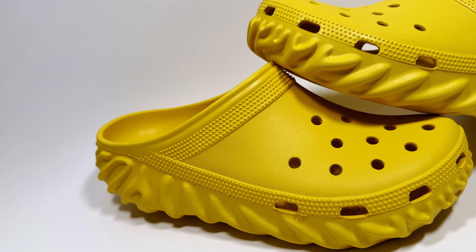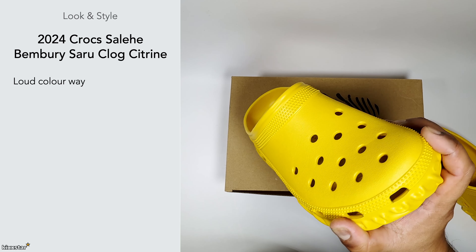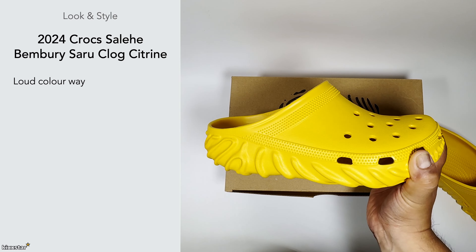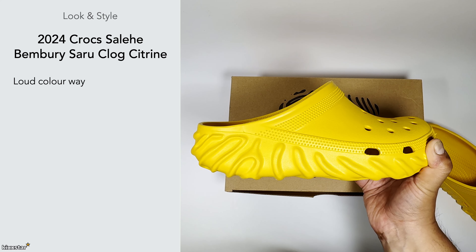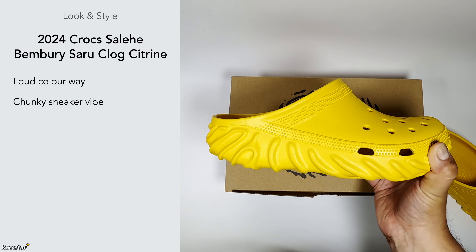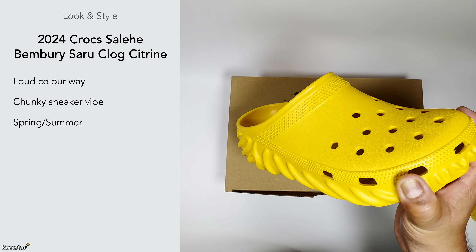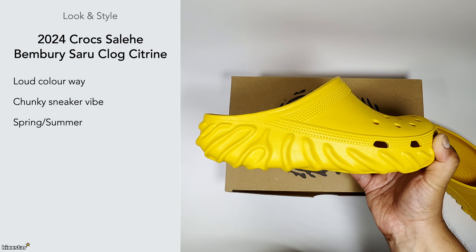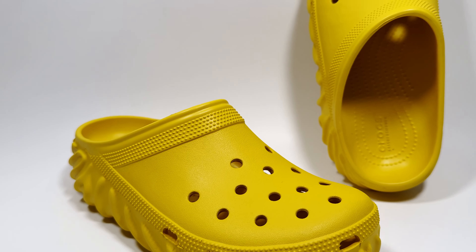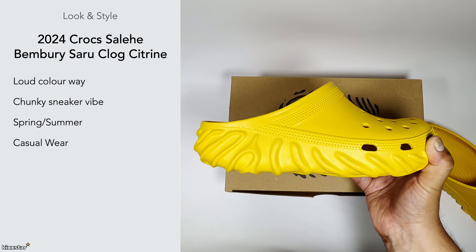In terms of look and style, this has a loud colourway — more towards an orangey hue, a muted yellow. It's almost like a really ripe lemon, that kind of colour, and it gives that chunky look. It's a classic clog-style piece of footwear, good for spring/summer or wearing around the house — more of a casual wear shoe. I've seen a few colourways, like a stone grey one that released recently.